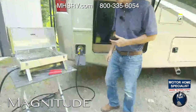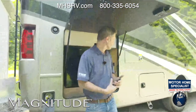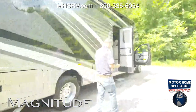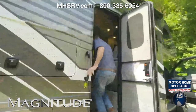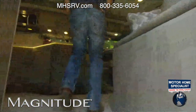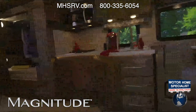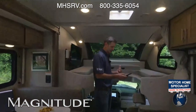You have an exterior propane connection right there — get your propane hooked up and now you are living. Some great features out here on the RS-36. We do have the air conditioners on — it's a little toasty outside — so we are going to keep cool while we bring you the RS-36.